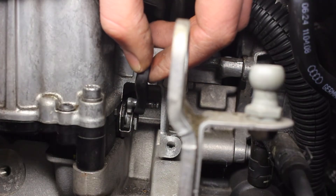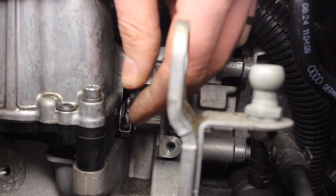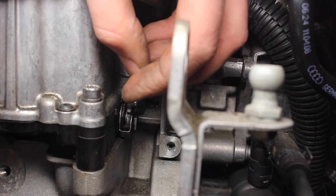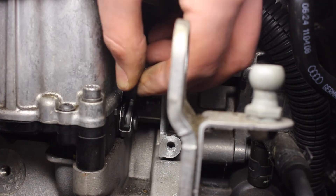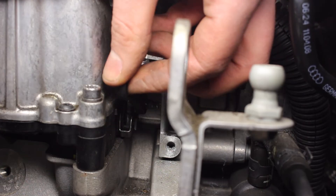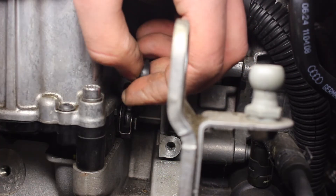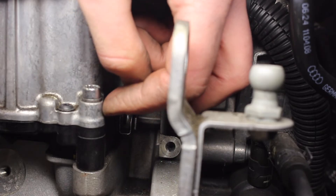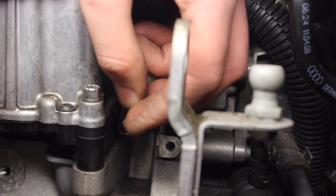We're back at the engine now, and before I put the motor back on, I'm going to check that the intake actuator valve on the intake side isn't stuck or sticking. You can see here that it moves fairly smoothly and it doesn't take too much force. If it was very hard to move or was stuck, it would indicate that the intake manifold is probably coked up, in which case you'd have to remove the intake and clean it out.